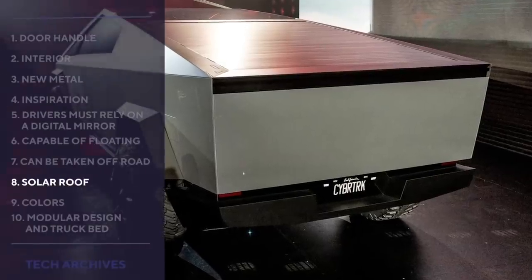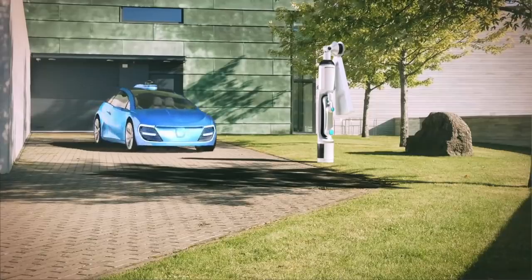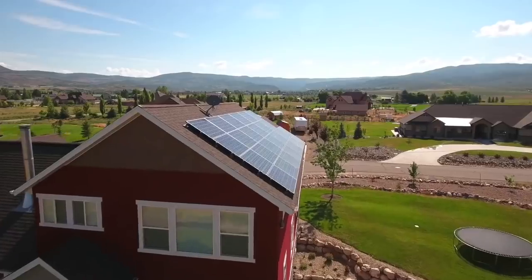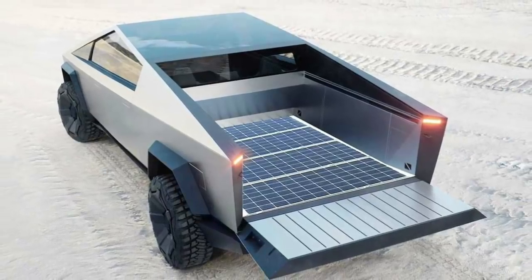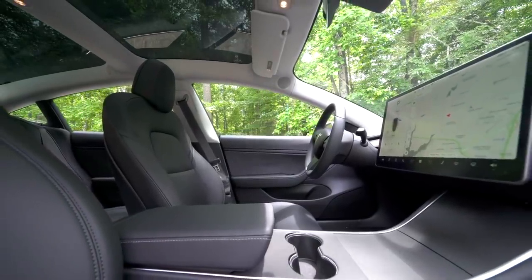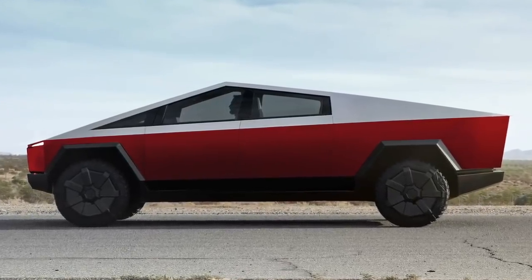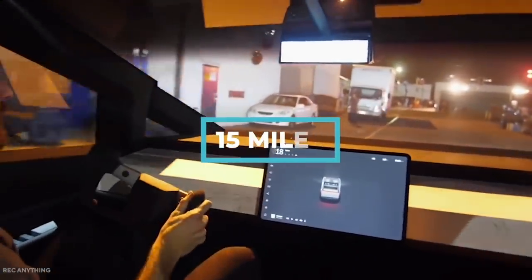Solar Roof: Tesla has an energy division that supports EV charging and makes it possible for homeowners to save money on electricity by harnessing the sun's power. Tesla has promised to make a solar roof option for the Cybertruck. For the majority of people who park outside, whether at home or the office, it seems like a good way to make your car work for you while you're away. Elon Musk confirmed that the solar roof option over the truck's bed will be able to add 15 miles of range per day.